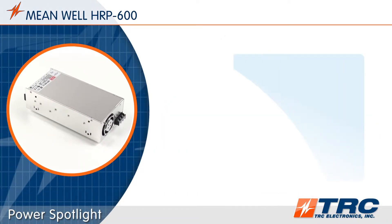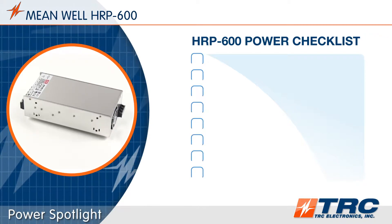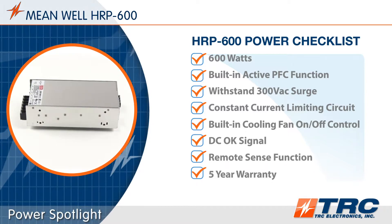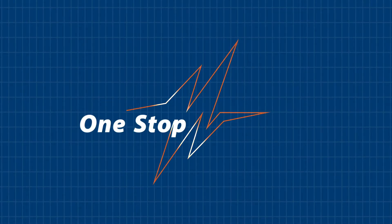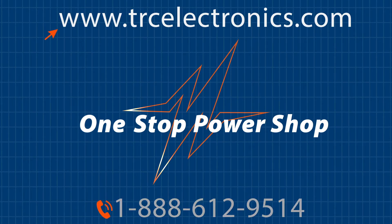These 600 watt power supplies are in stock and ready to ship from TRC. Is this the right 600 watt power supply for your application? Here's the HRP600 power checklist which summarizes the key features and functions. Need help identifying the ideal power supply solution? Give our office a call — we will shorten and simplify the process of selecting your next power supply.